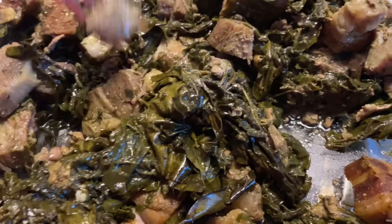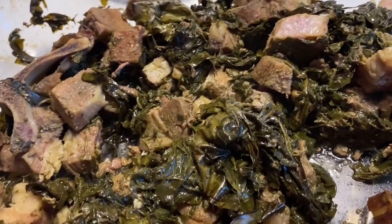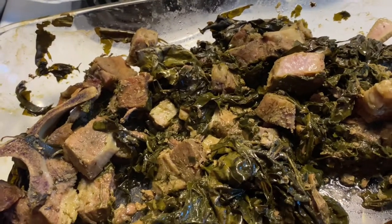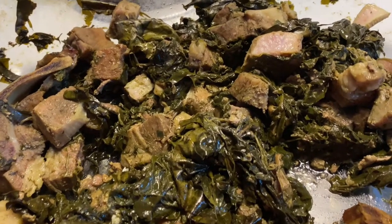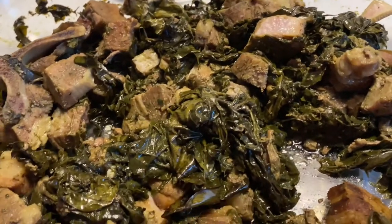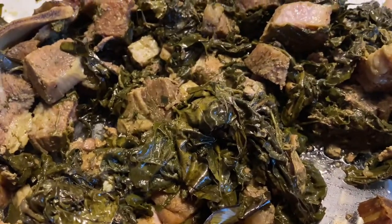Alright guys, this is the lau lau in the pan — it tastes really good. I wish I could eat rice but I'm on keto so I can't. I hope you guys enjoyed this video. Take care, God bless, and I will see you later. I'm so hungry right now, I'm gonna go eat. Hope you enjoyed it, bye!